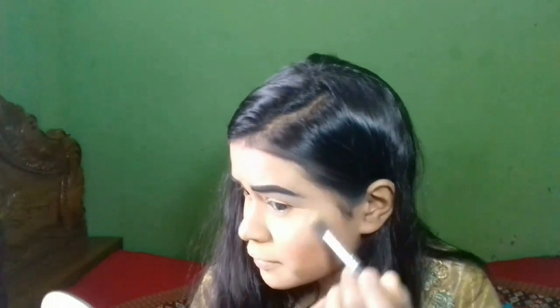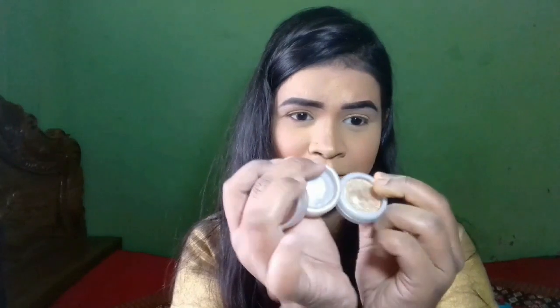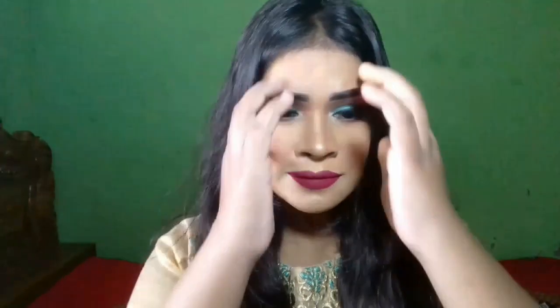Please do subscribe. I will use this color — the same color. I will use this color to create a new color for the eye makeup.